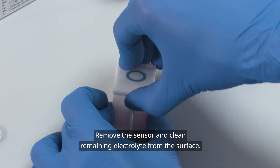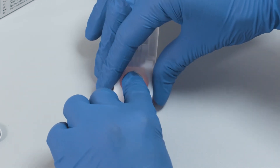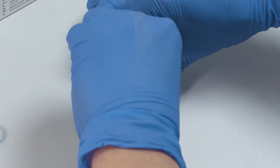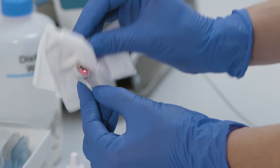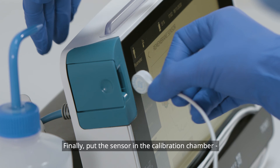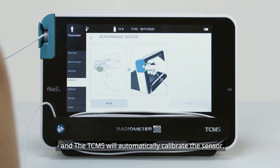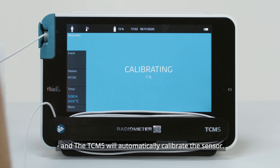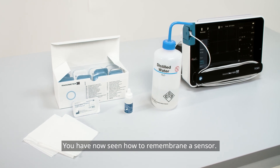Remove the sensor and clean remaining electrolyte from the surface. Finally, put the sensor in the calibration chamber and the TCM-5 will automatically calibrate the sensor. You have now seen how to re-membrane a sensor.